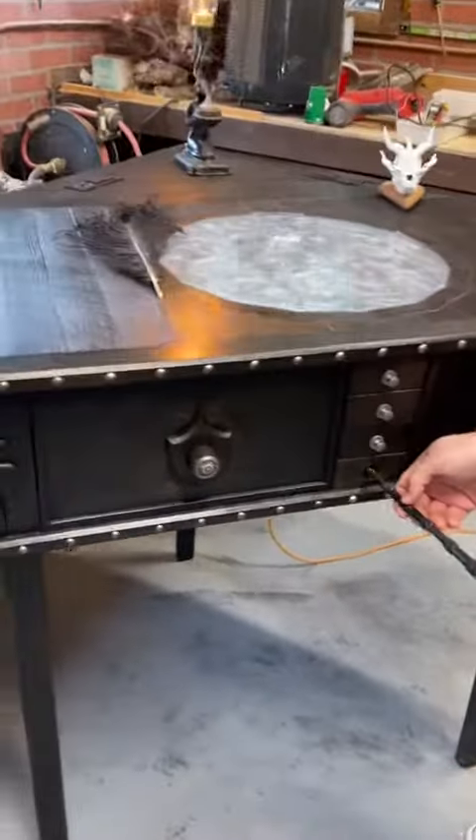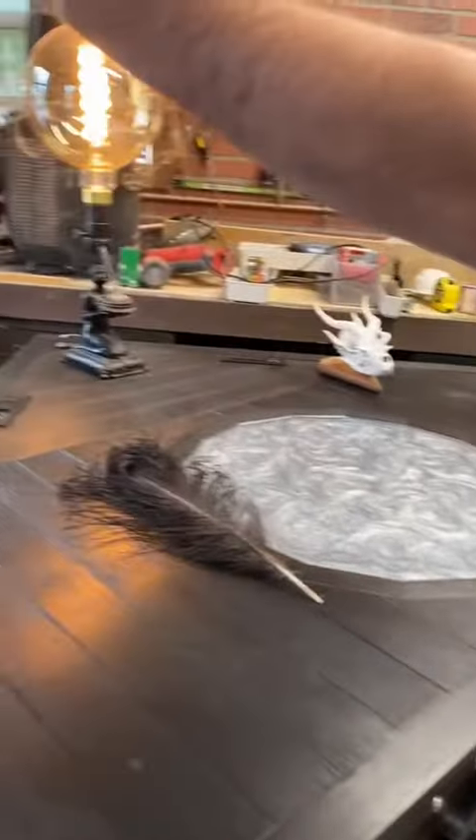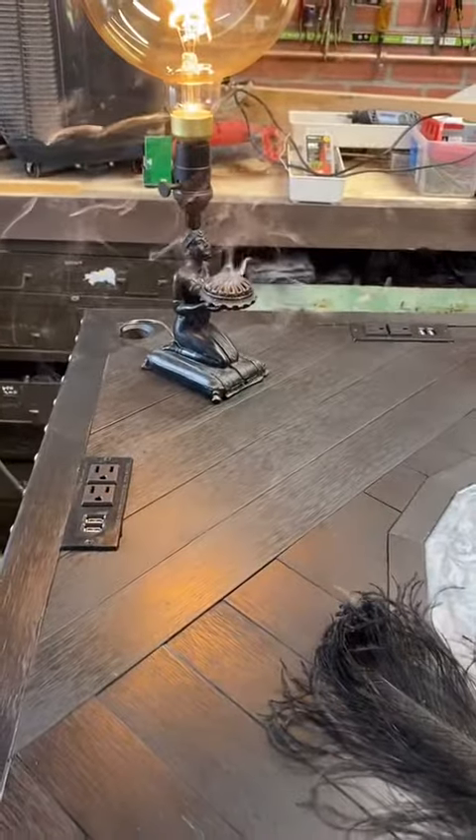And then on top of here, I imagined this going to an office or something like that — you'd have your two computer screens up on arms. You've got plugs here with USBs, and a hole in the back so you can put your wires down to your computer.